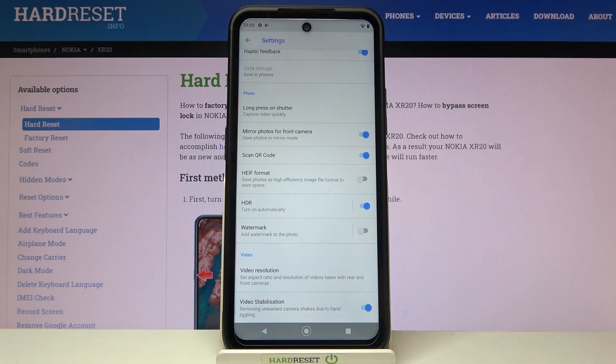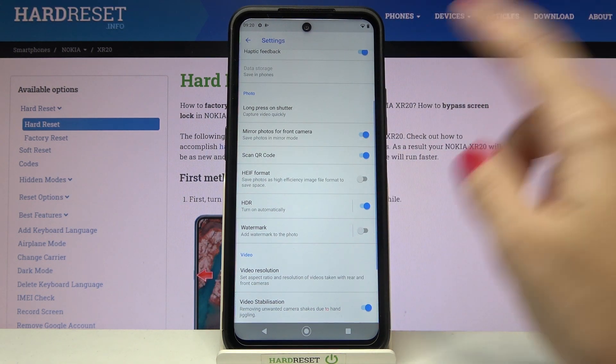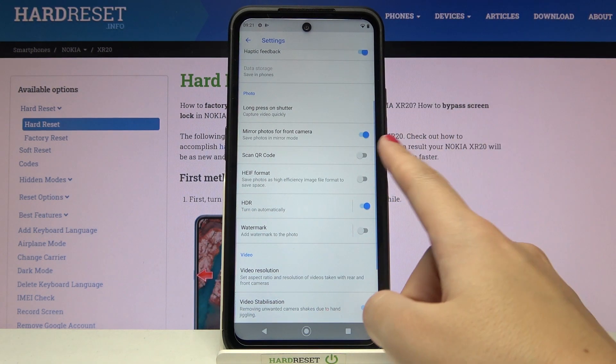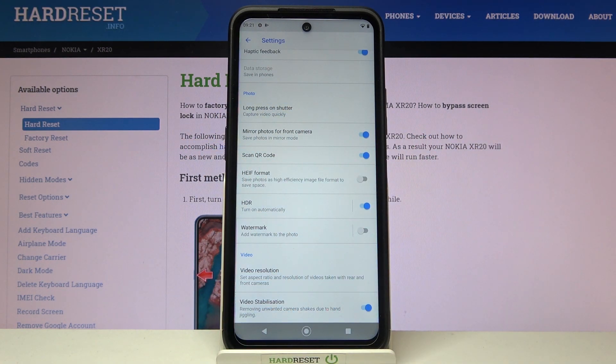At the first position we now have the scan QR code option. By using the button on the right we can turn it off and on as needed. I suggest you keep it turned on, because when you have it enabled you can scan QR codes just by pointing your camera at them — you don't need any other app to do it, so it's really easy.